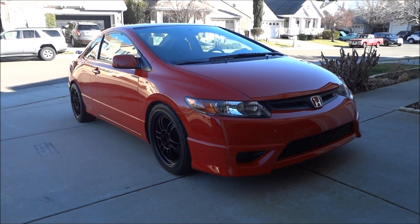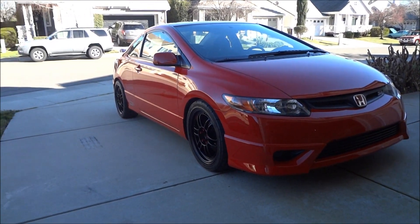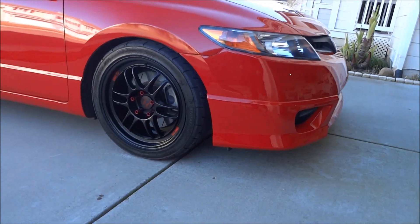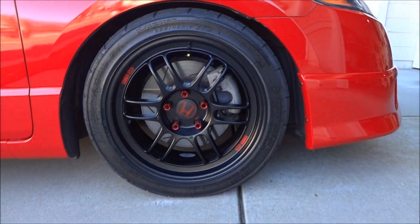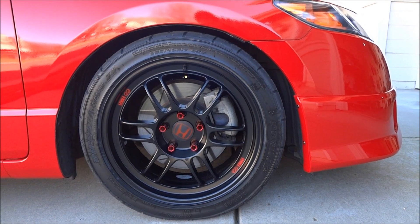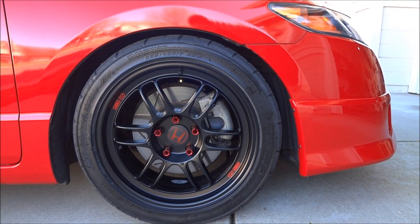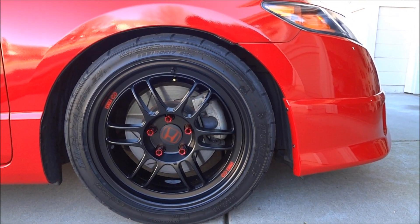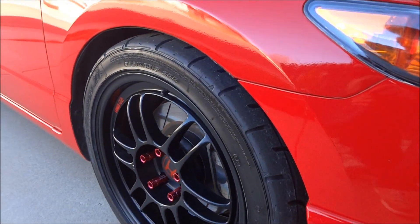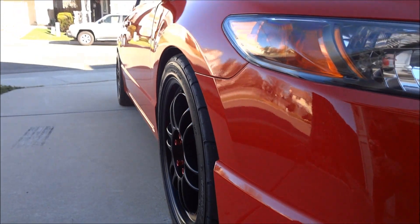Here's my 2008 Honda Civic Si. I got new wheels, so I'm going to show you guys — these are Enkei RPF1s, 18x8 with a plus 35 offset, and they sit very flush with the fenders as you can see.